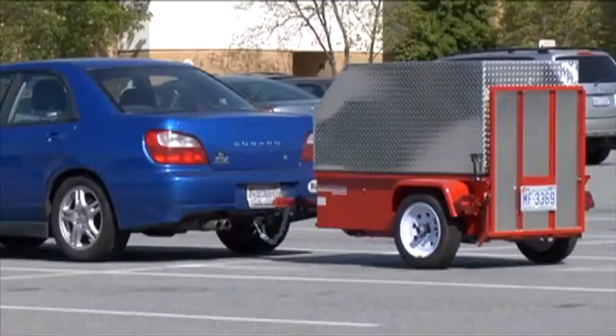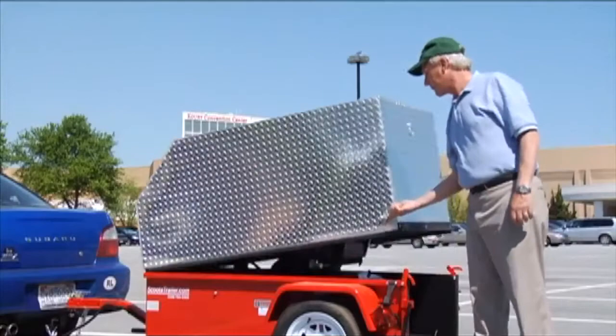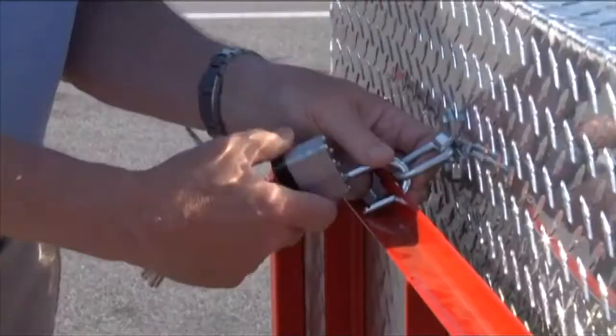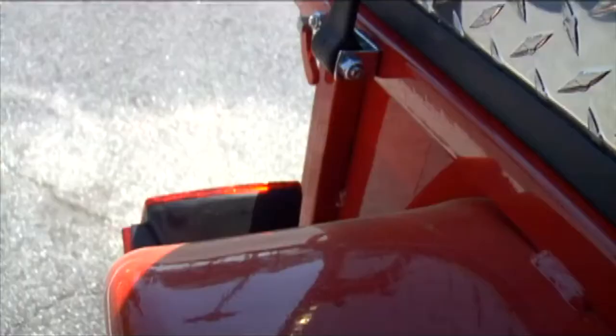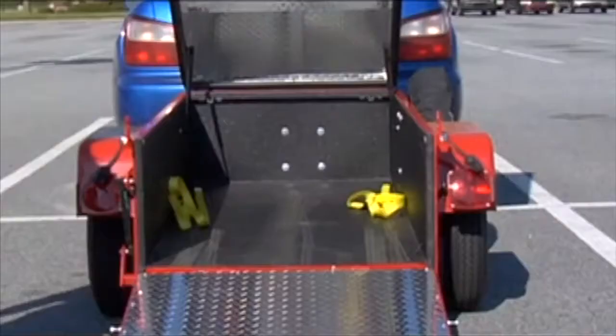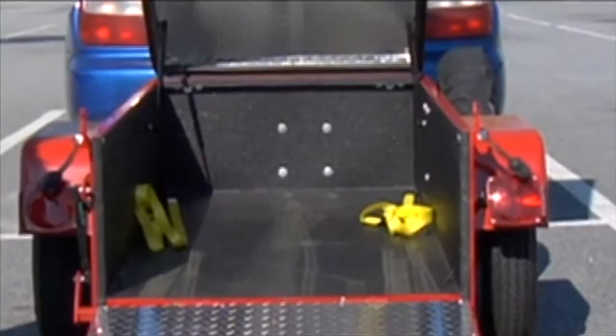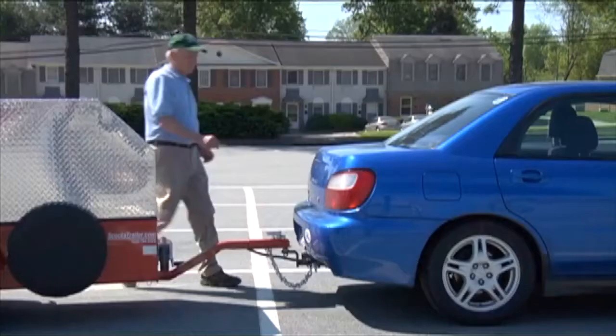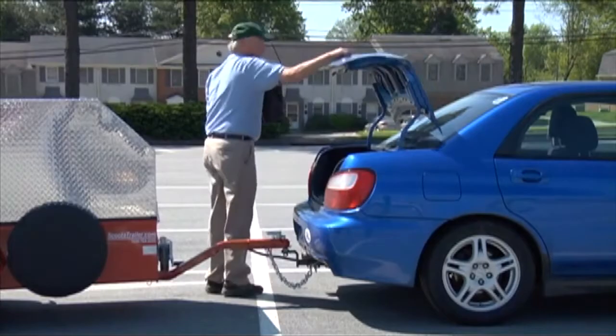Scooter Trailer is proving to be one of the safest ways to transport your scooter or power chair outside of the passenger compartment. The optional top completely encloses your scooter in an all-weather, secure and lockable compartment that won't rust. The trailer has a long-lasting, baked-on powder coat enamel finish that helps resist chipping and rusting. An optional rubber bed liner is also available, which has proven to be even more resistant to wet or salty roads. The trailer allows enough space to access the rear hatch on SUVs and vans, as well as access to the trunk of compact cars.